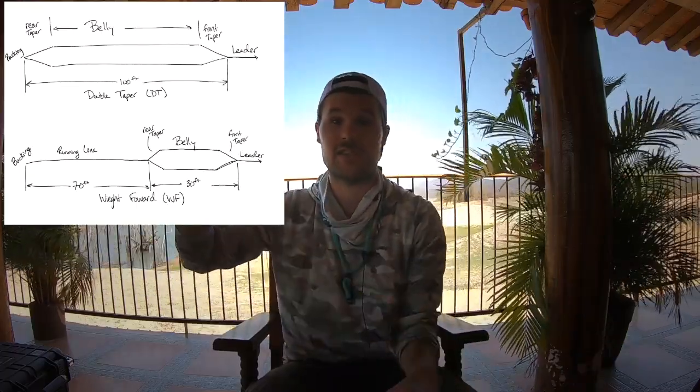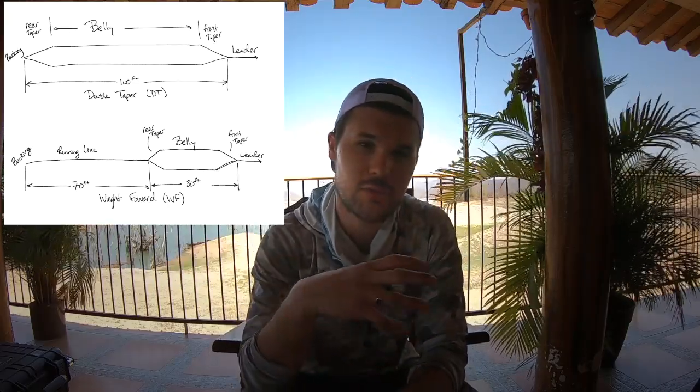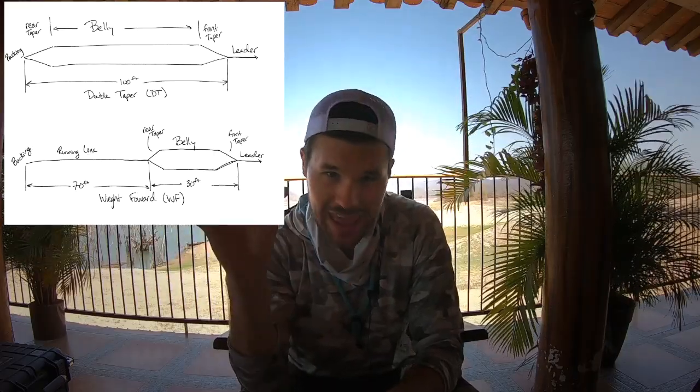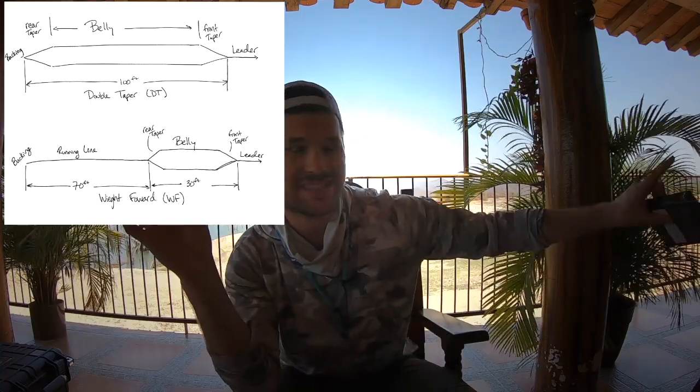When you look at a double taper fly line, that weight goes all the way from the back with a little rear taper to a little front taper — the whole line is weighted. The more you false cast, the heavier it gets. The more line you slip, the heavier it gets. With a weight forward line, that energy is only in that head — the first 30, 40, 45 feet — and then everything else is thin running line.